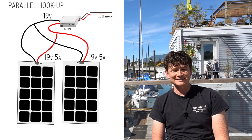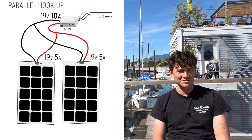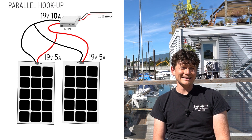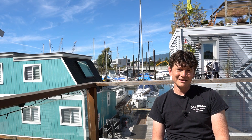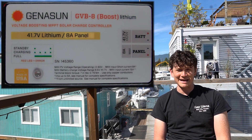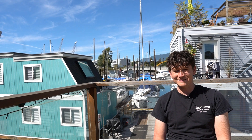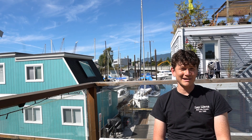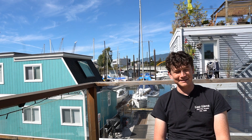Each time you put another panel in parallel you're adding to the current flowing into the MPPT charge controller. Higher current means more losses through the wiring and it may also exceed the limit of the charge controller. As an example, the popular Genison boost charge controllers have a clearly specified 8-amp maximum input current. The solar panels we typically deal with have a 6-amp short circuit current, meaning you can never actually parallel connect two panels with the Genison charge controller because you'd be well over that 8-amp max input.